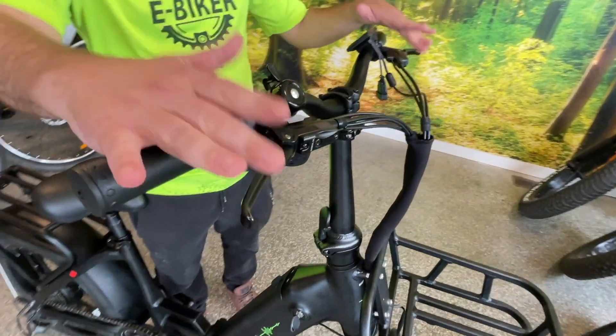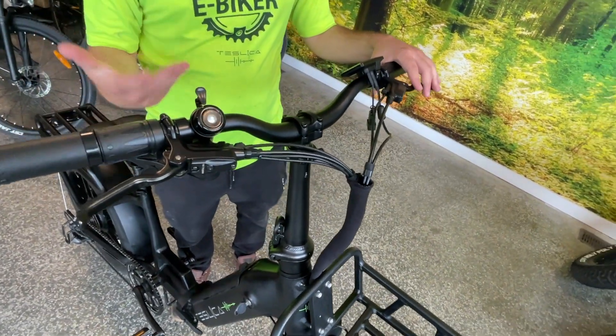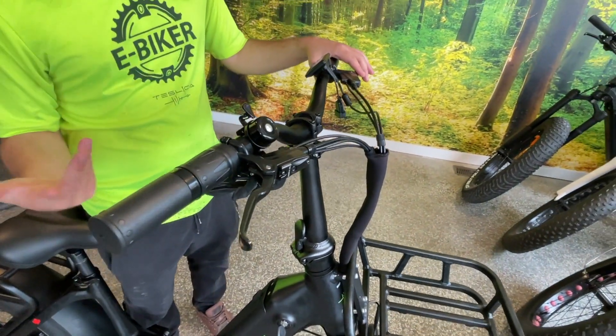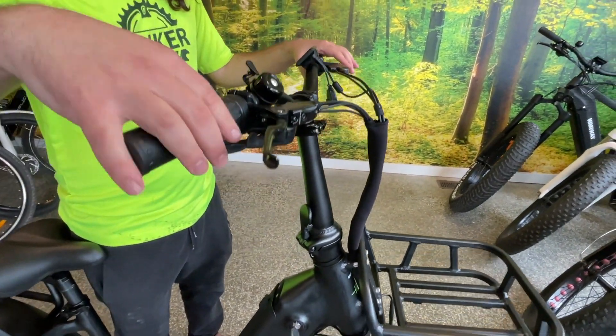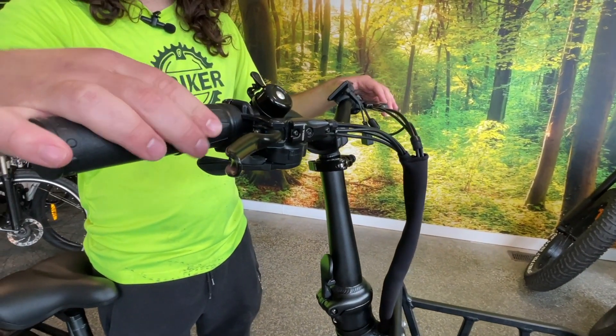Up on your handlebars, you've got your two brake levers, which are gamma hydraulic brakes, so it gives you that extra layer of stopping power compared to a basic mechanical disc brake. You also have your twist throttle on this side, which is variable — the more you twist it, the more power you get.